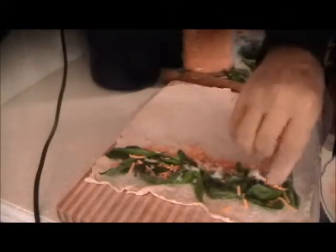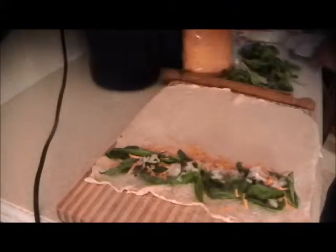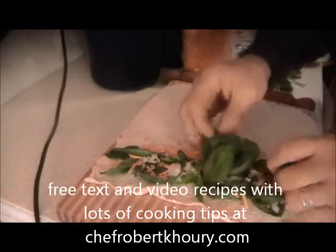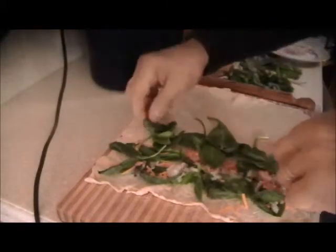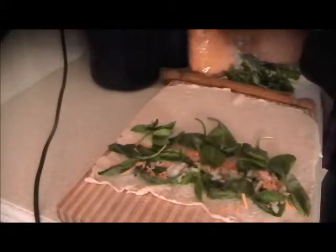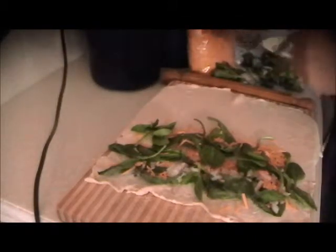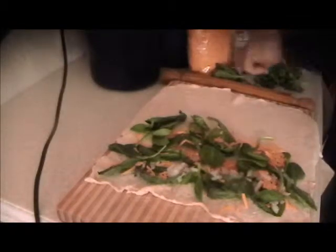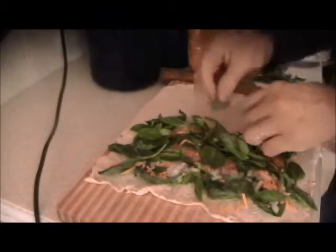We have the shallots, which are not even cooked — but shallots raw are eaten quite often and are more acceptable than onions. Then we'll put the leaf spinach, little baby spinach. We'll put a little more cheese and some more basil. Salt is really not necessary because the pastry has it and the cheese has it.